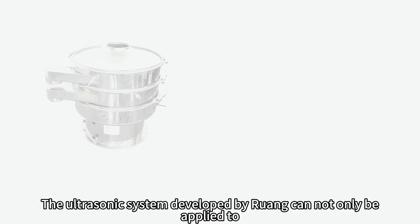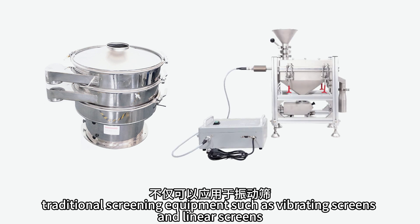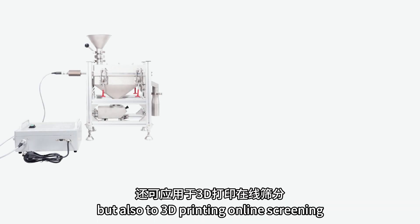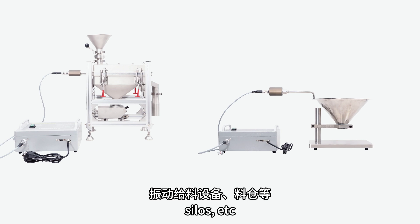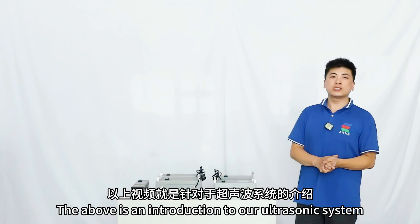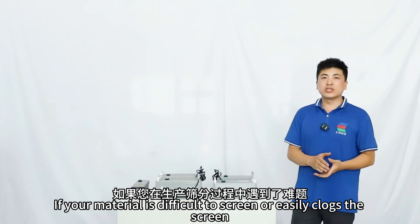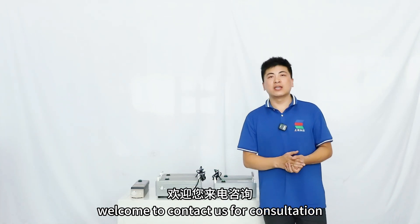The ultrasonic system developed by RA-ARN can not only be applied to traditional screening equipment such as vibrating screens and linear screens, but also to 3D printing online screening, vibrating feeding equipment, silos, etc. The above is an introduction to our ultrasonic system. If your material is difficult to screen or easily clogs the screen, welcome to contact us for consultation.